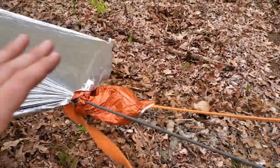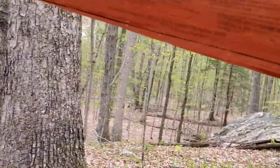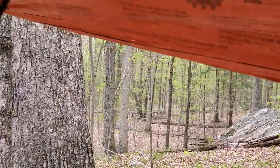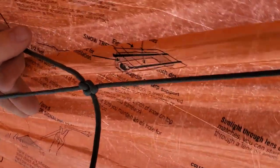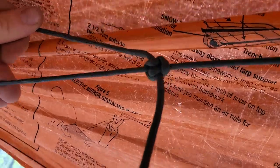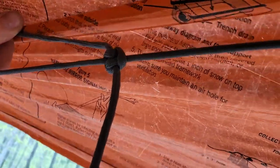Then after that, I've got my ridge line set up. I'll show you under here — I also connected the line, because the one rope wasn't long enough, with a zeppelin bend. That one's right here, because that first rope I tied on was really short, so I needed to add a lot more rope to it.